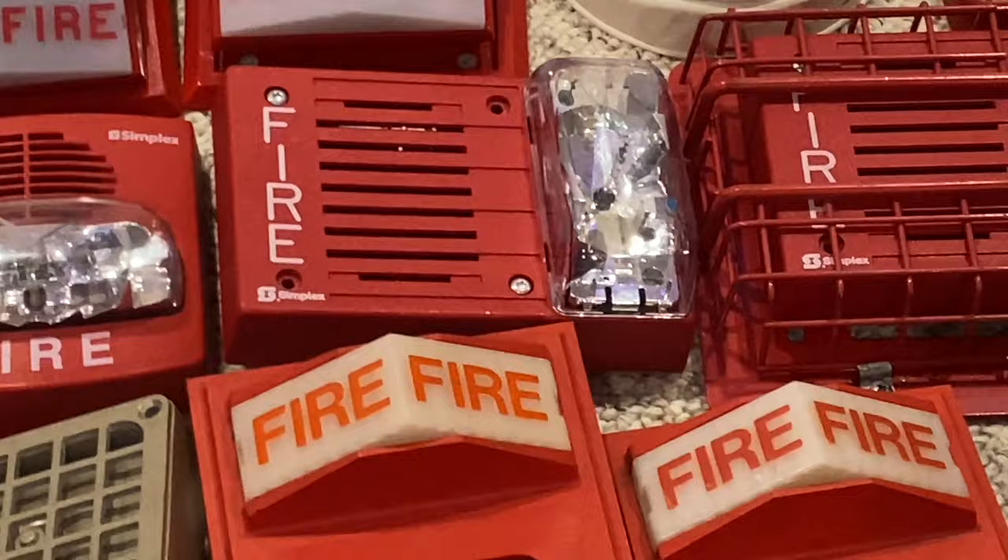Over here I have a P2RL, just a standard generic horn strobe — you see these absolutely everywhere now. They're decent units. Then I have a low frequency unit, pretty cool. Then a ceiling mount SCRL. And then this is a brand new classic strobe — I took it out of the box just for this video.